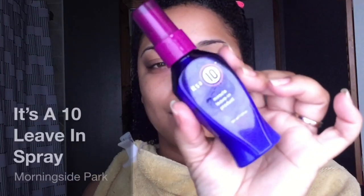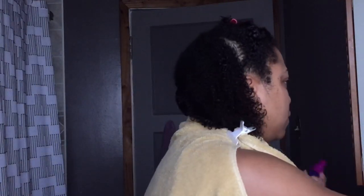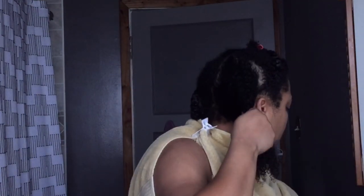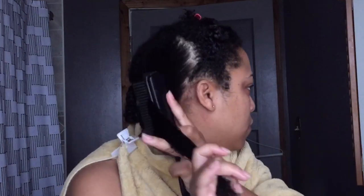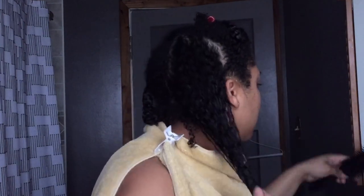Now I go in with my leave-in. This is the It's a 10 leave-in spray. You can get this at CVS or a drugstore, but this is a pricier item. I recommend getting it from Ulta so you can use your coupon to get some money off.